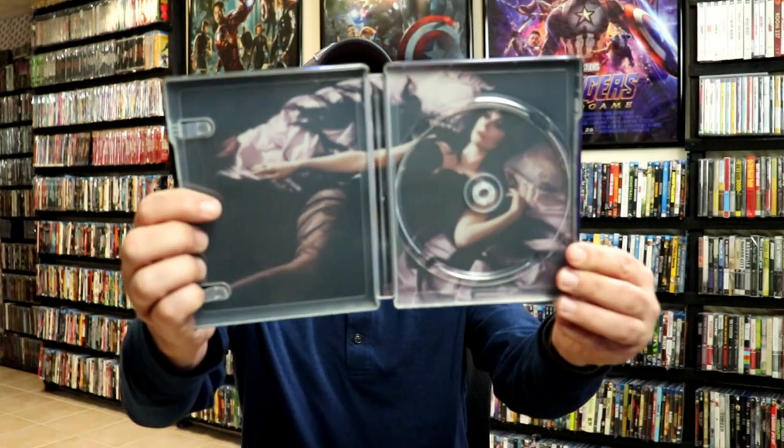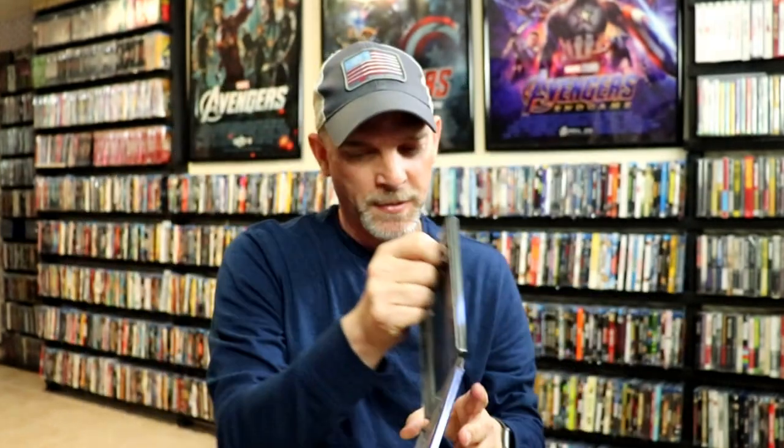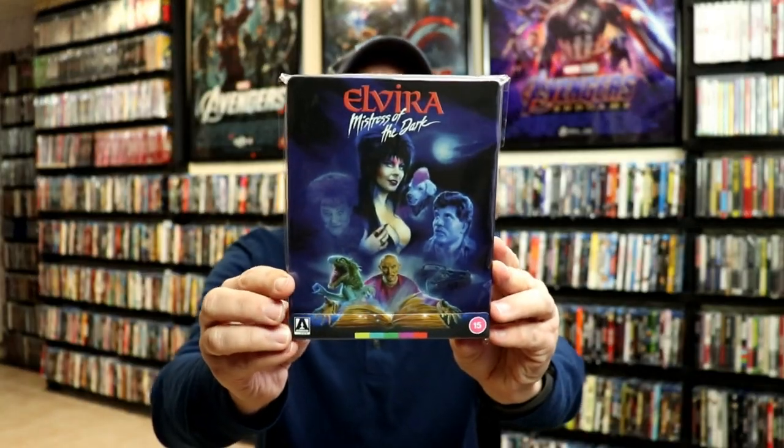And there is some inside artwork — really nice looking artwork there. I've gone ahead and placed this Steelbook inside a protective bag. This bag will help keep the Steelbook from getting scuffed up on the shelf against the other Steelbooks. I do have an affiliate link down below where I purchased these bags off of Amazon.